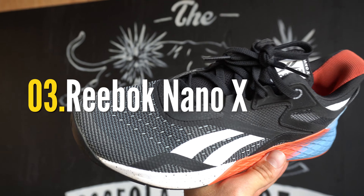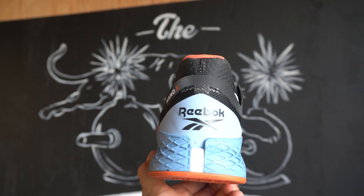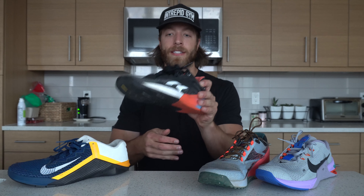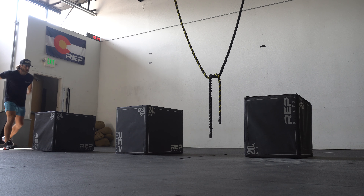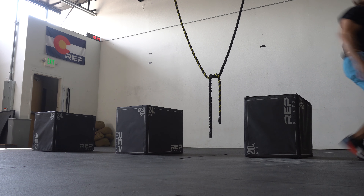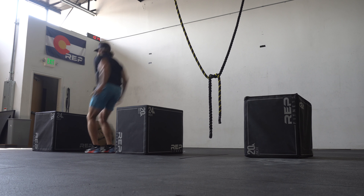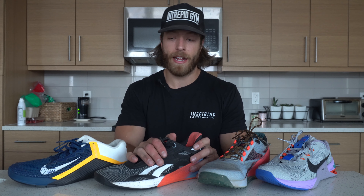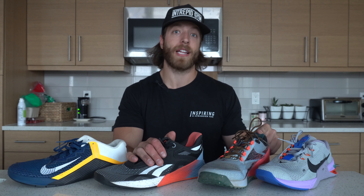My third pick is the Reebok Nano 10. The Nano 10 is average at best — like a B minus to B for versatile training. They reworked the midsole up here to be a bit more responsive. I love the outsole split — it gives you a lot of action, plus the forefoot grooves really allow you to dig in. The only fault with this model is that it can be a bit uncomfortable at times because it is so flat if you are heel striking or not biasing a nice forefoot or midfoot takeoff and landing phase in your jumping and plyo work.